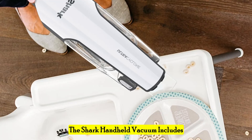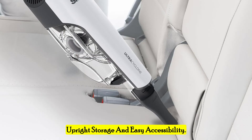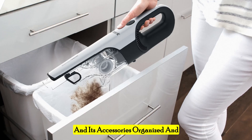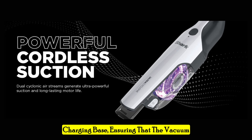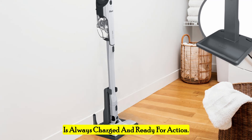The Shark handheld vacuum includes a convenient docking station for upright storage and easy accessibility. This feature is particularly useful for keeping the vacuum and its accessories organized and ready to use at a moment's notice. The docking station also serves as a charging base, ensuring that the vacuum is always charged and ready for action.